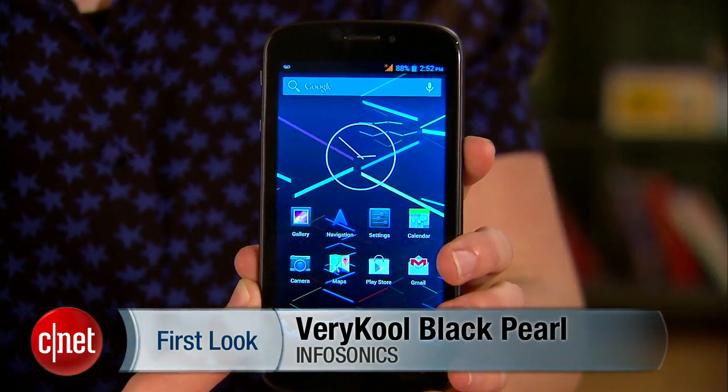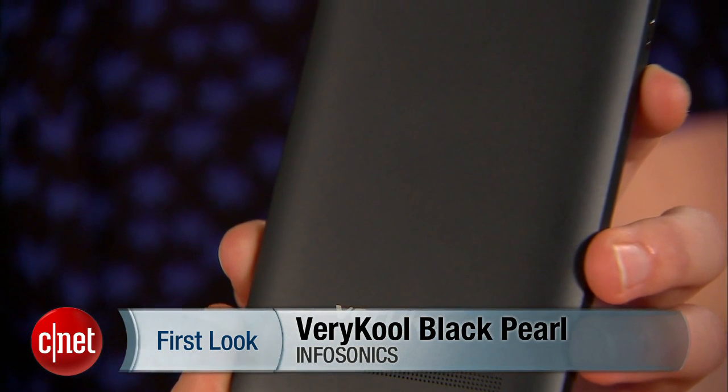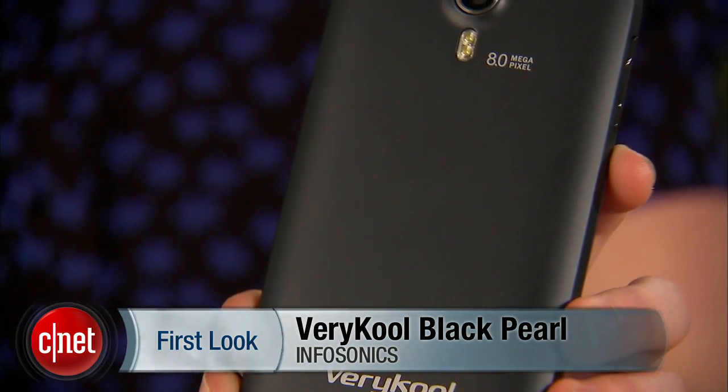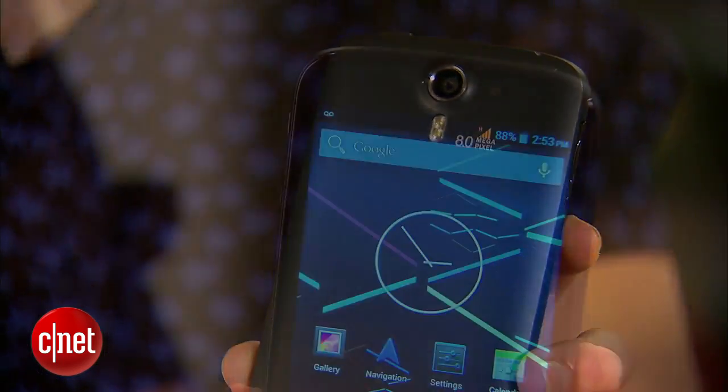Hi, I'm Sarah Mitroff with CNET, and this is a first look at the Very Cool Black Pearl. If you've never heard of Very Cool before, you're not alone. The brand hails from San Diego-based company Infosonics, which makes affordable unlocked phones that can be used nearly anywhere in the world.